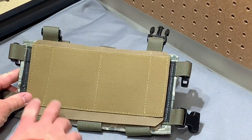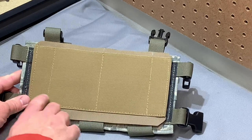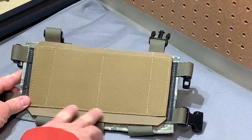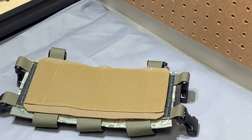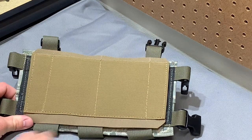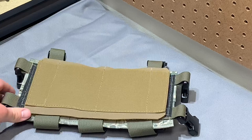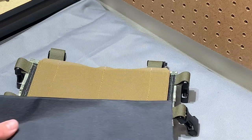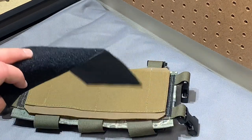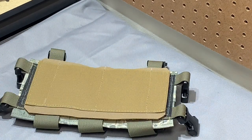While adding some functionality — you've got a pen slot on each side, and then a slot for a 556 mag, a write-in-the-rain notepad, maybe a thin compass, or something like that. Just a little bit of admin space that you wouldn't have had otherwise. Super affordable at 25 bucks — it is more expensive than just throwing a loop piece on the back of a chest rig, but it adds a good bit of functionality. So, Beaver Tactical chest rig back panel.